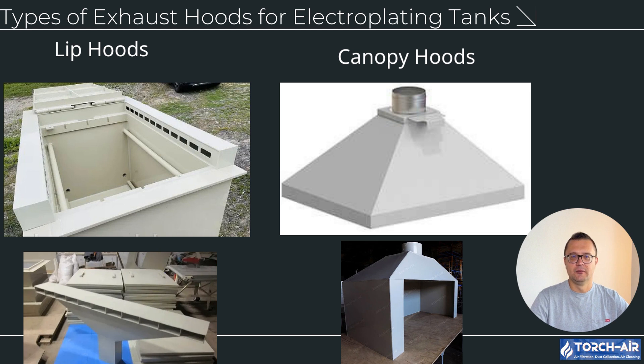2. Canopy hoods — design: positioned above the tank, creating a large capture area for fumes and vapors. Applications: best for open tanks or processes with significant heat and vapor generation. Advantages: broad coverage, making them effective for high temperature or open air plating processes.